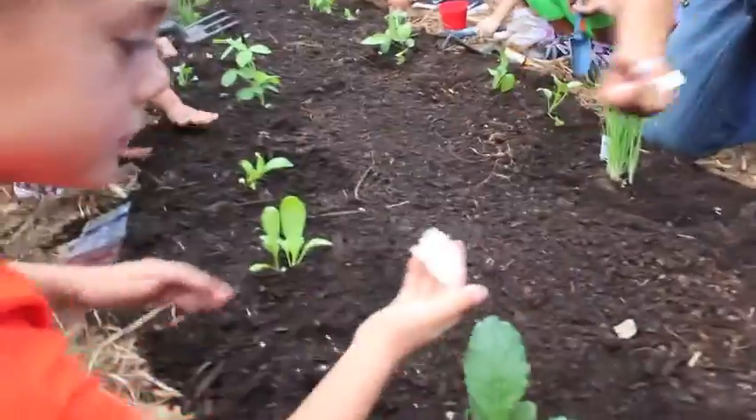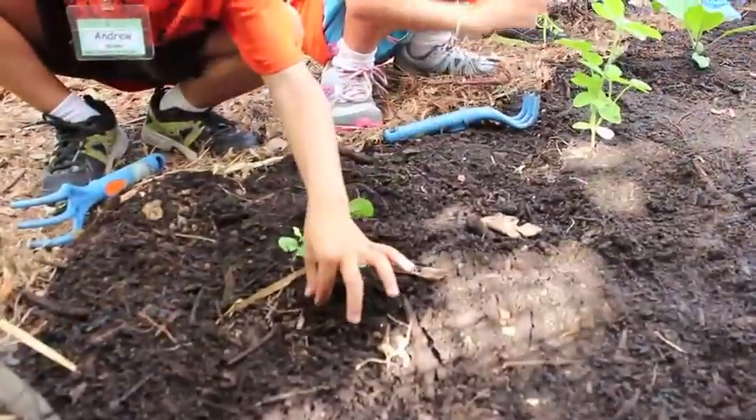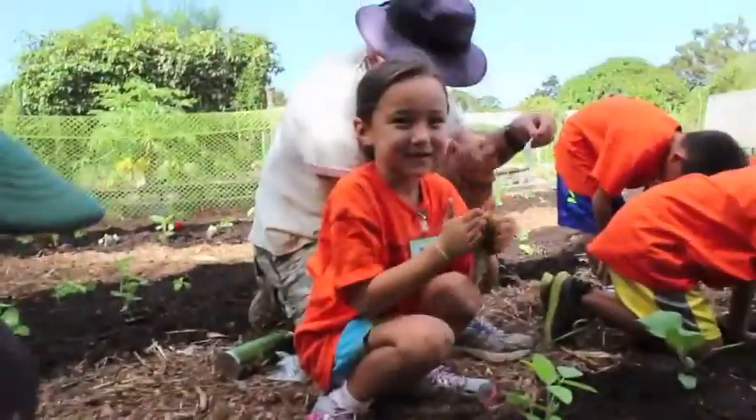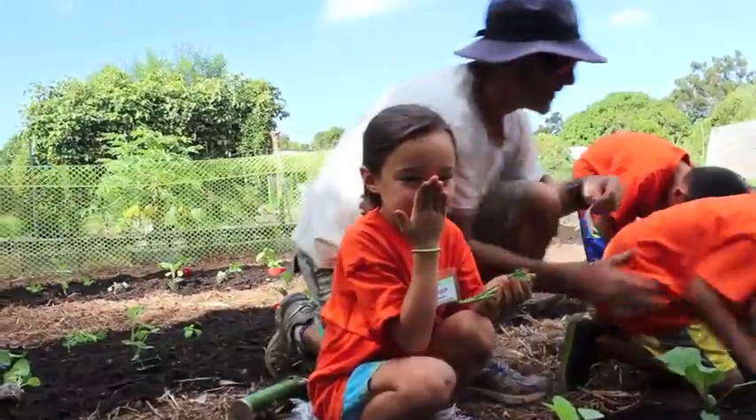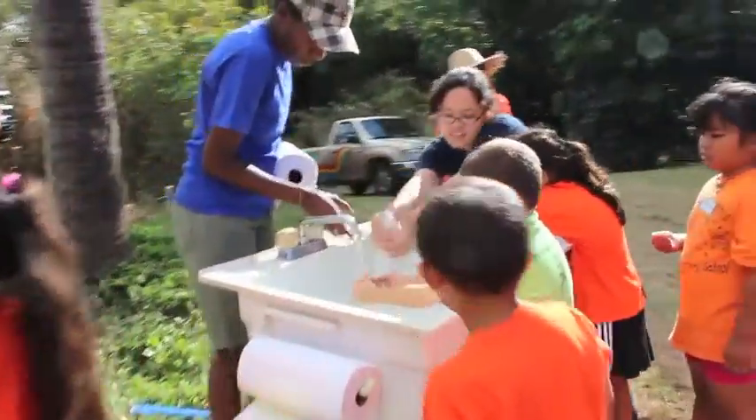Look at her mouth. Smell it in your hand. You're just going to wring the smell right over top. What's that smell like? Look at the water. I bet you we can get three.